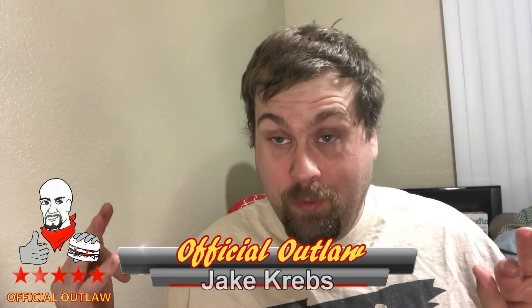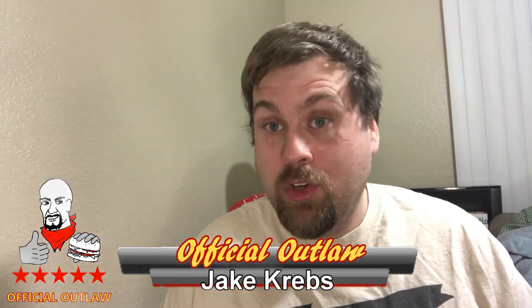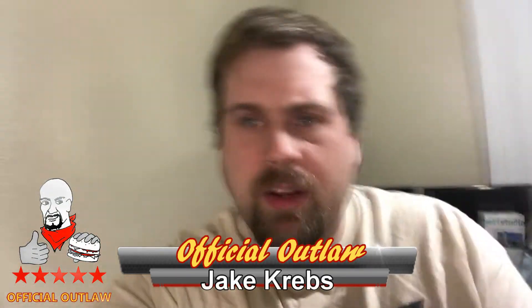Congratulations, man. You've been following me, watching my YouTube videos for a whole year. You're one of my good moderators, so congratulations on being part of the official outlaws.